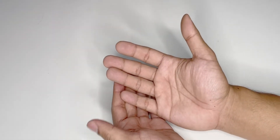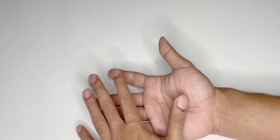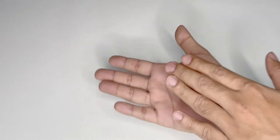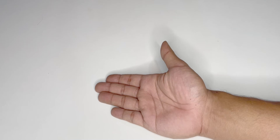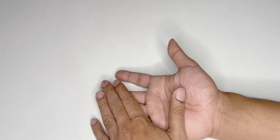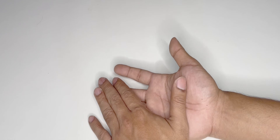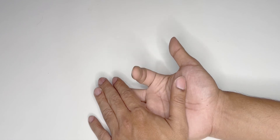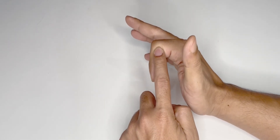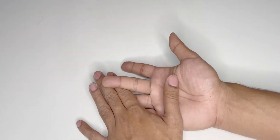To check for the FDS, ask the patient to place their hand on a flat surface with the palm facing upwards. Apply pressure over the three other fingers and ask the patient to flex the finger that has been left free. For the index finger, flexion at the proximal interphalangeal joint when the other fingers are held down indicates an intact FDS — flexor digitorum superficialis.